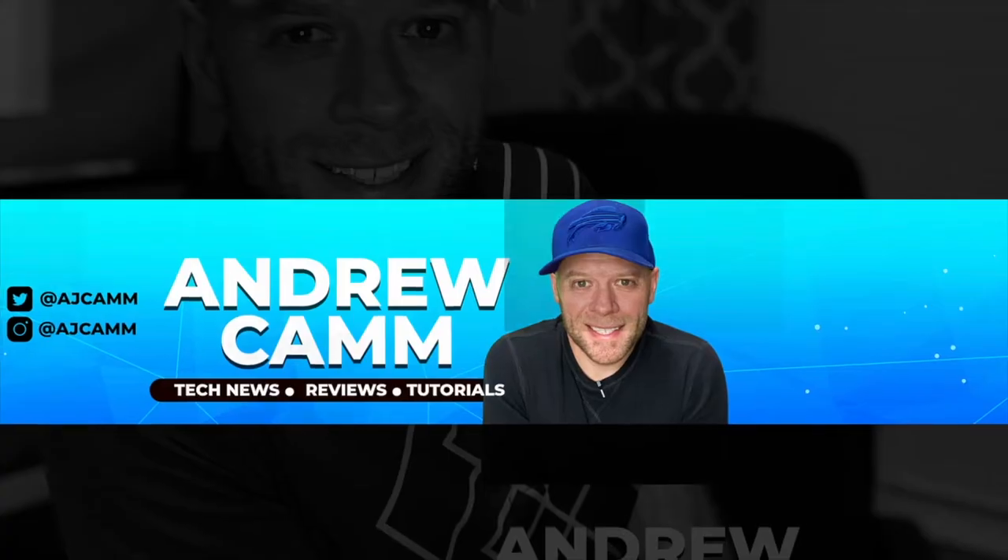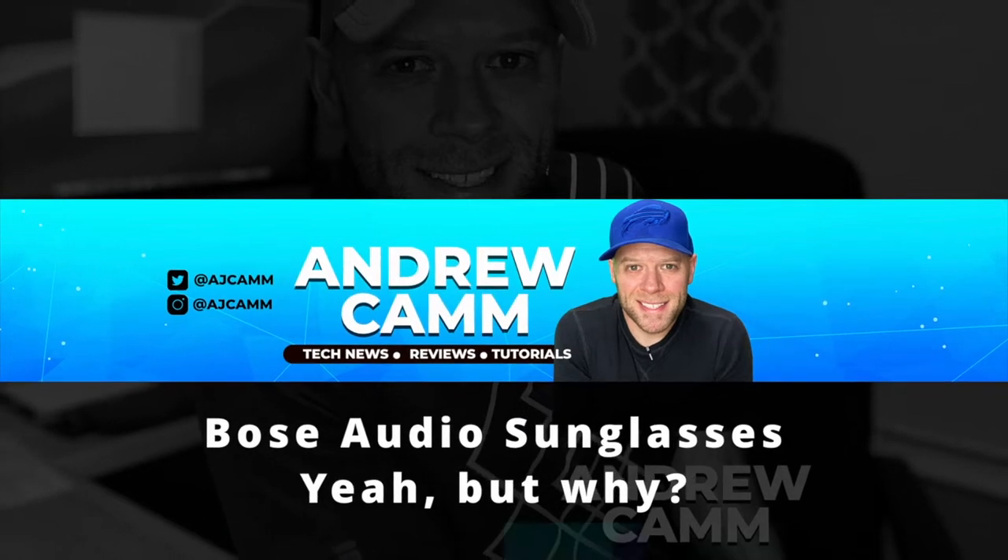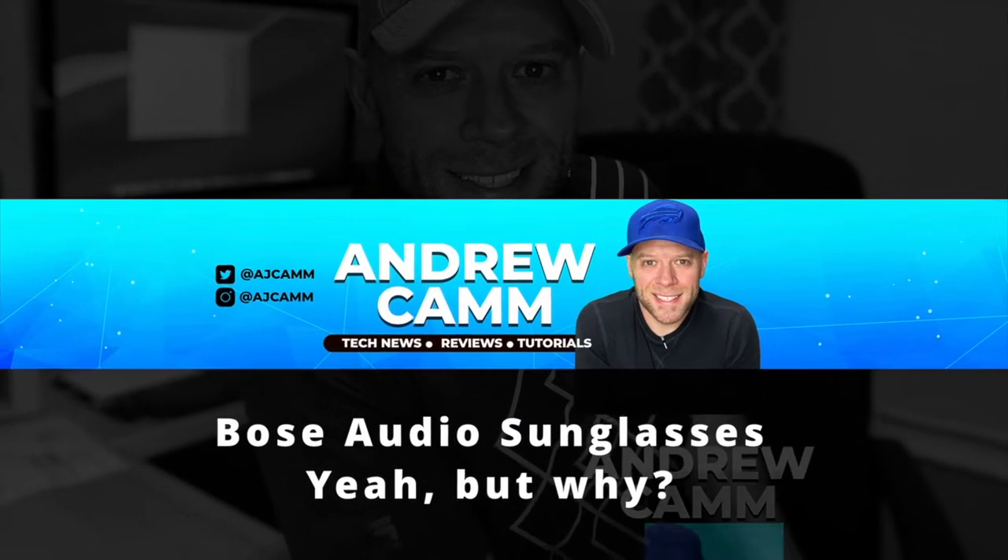Yep, I'm wearing sunglasses inside. But not just any sunglasses — these are audio sunglasses. And they're not even that good. Hey, what's up? Andrew here, and these are the Bose audio sunglasses.